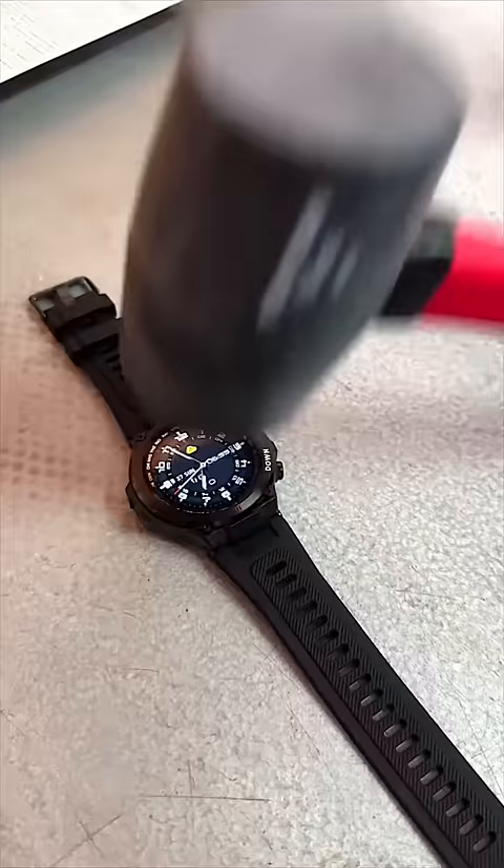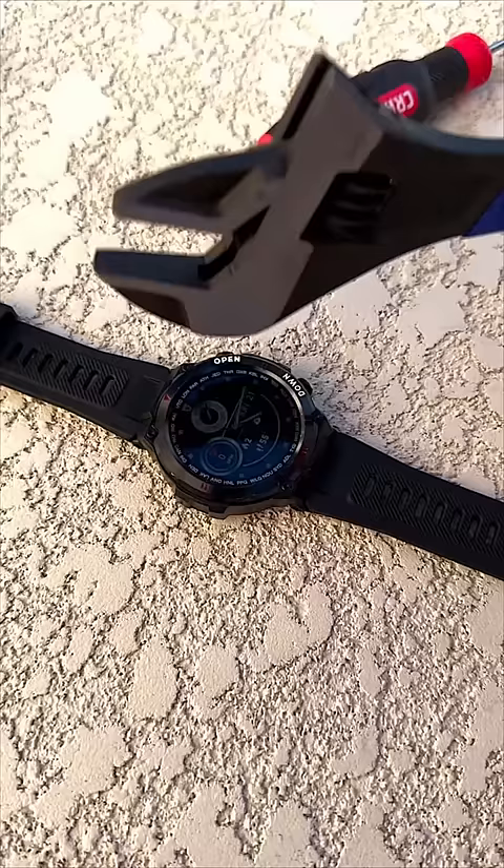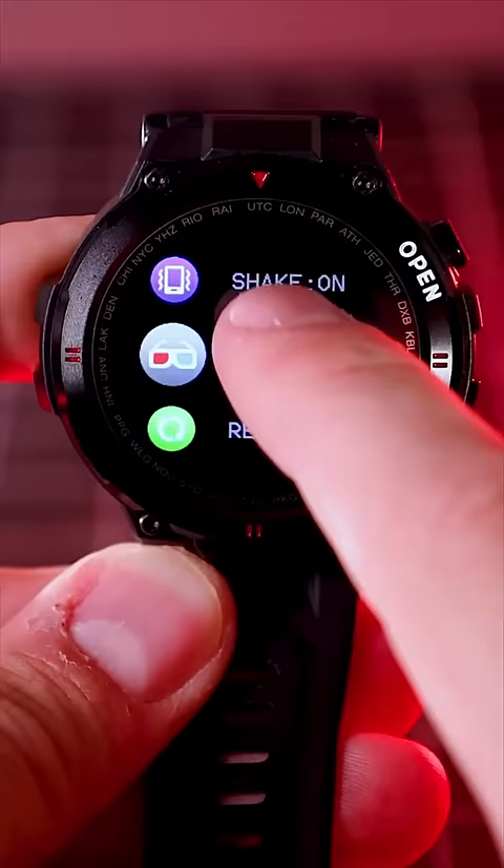Don't get a new smartwatch without looking into the Luxium Crusader first. This watch is water, shock, dust, and freeze-proof, and it has literally every feature I could want in a smartwatch.